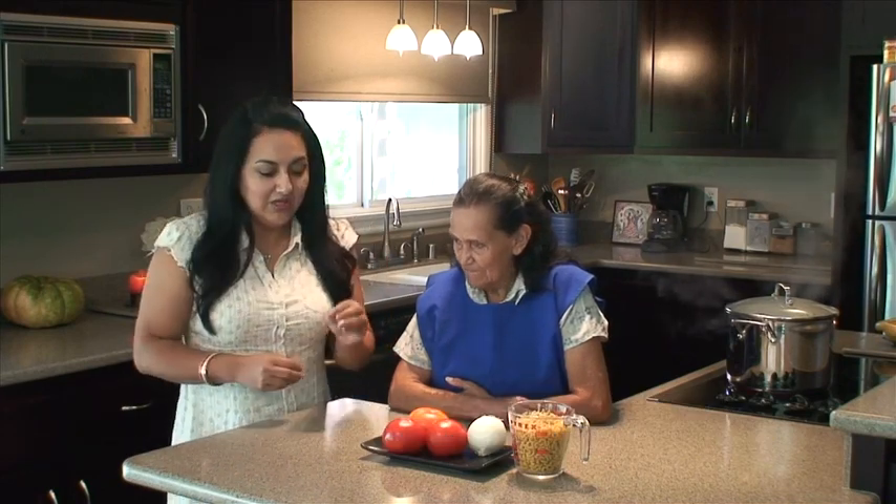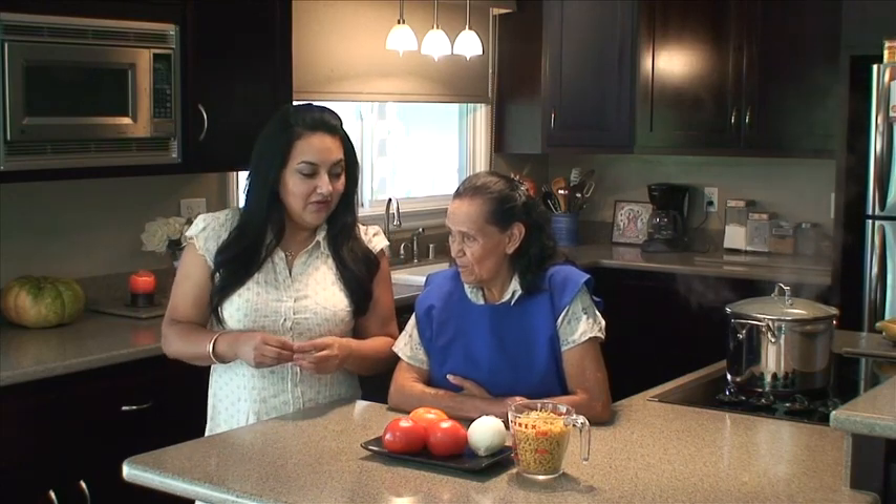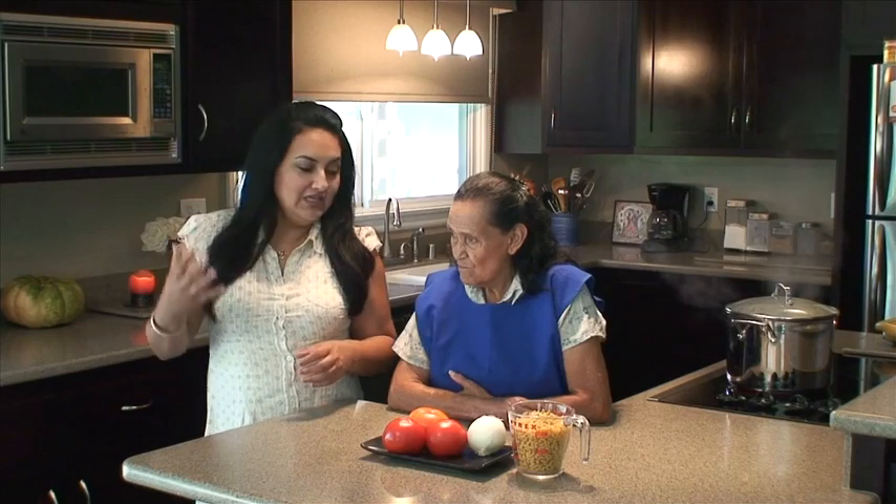A ver Abuela, yo me acuerdo que yo comí esto cuando estaba chiquita. Es uno de mis platillos favoritos de mi niñez.